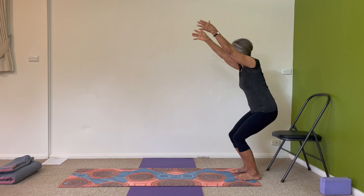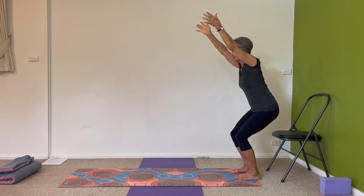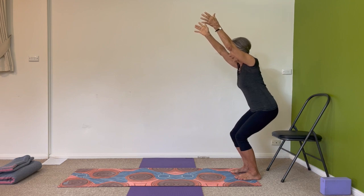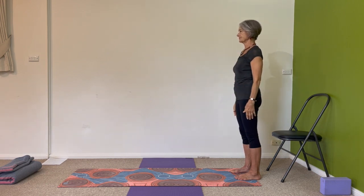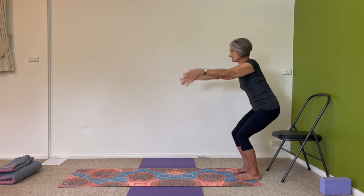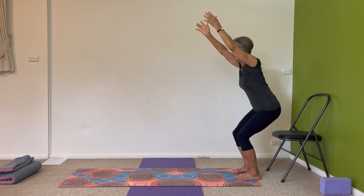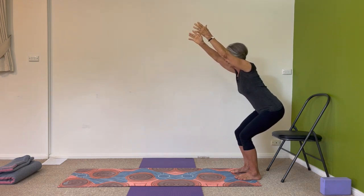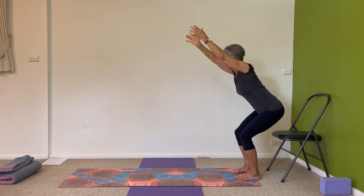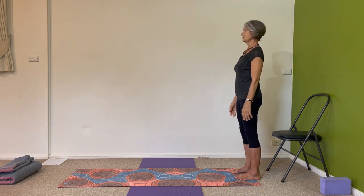Inhale, arms come up just in line with the front of your cheeks or along your ears. It's as though you're sitting back into that chair but you're not going to quite get it. Inhale coming up, exhale arms down. Let's go again: knees bend, arms come up. Let's adopt an attitude where we really, really want to sit back into that chair — bring your buttocks back further, maybe your knees back a little bit, but you're not going to get there just yet. Lower your arms and relax.